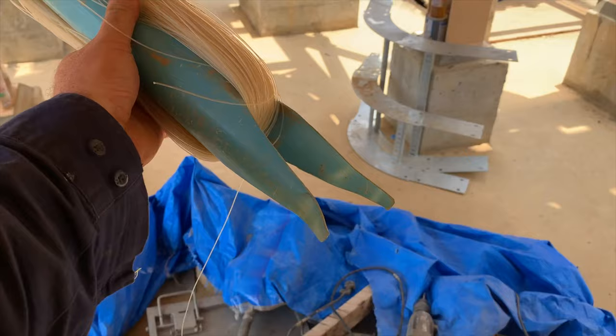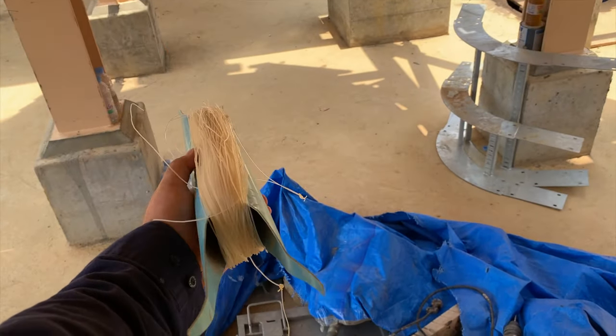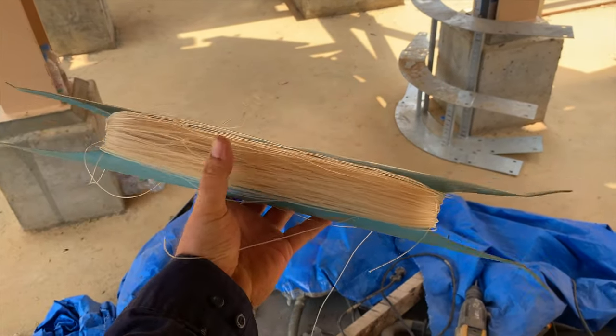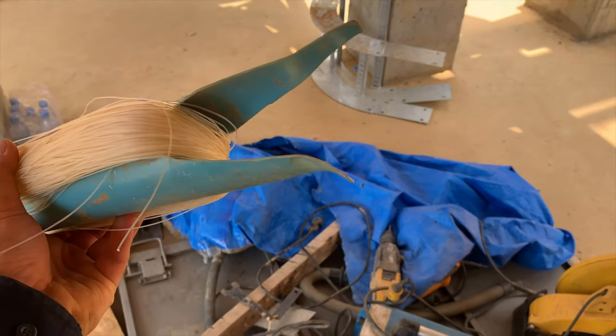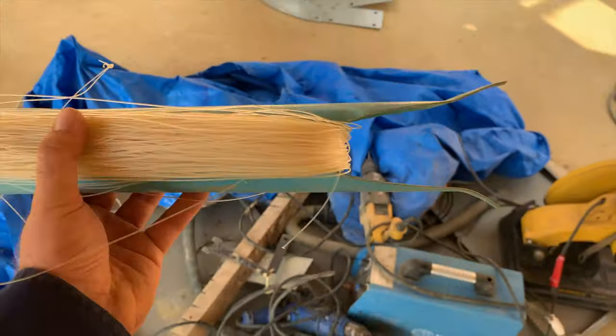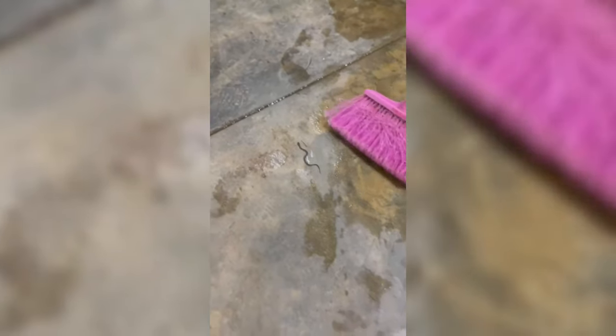This is a pretty cool string line holder - or just line holder, whatever you want to call it. It's made out of just a bit of plastic pipe; they've cut the ends and flared them out a bit. It's a pretty neat storage solution really. I've seen a lot of snakes in my time but I've never seen one bounce quite like a spring like this little fella did - it was quite impressive.